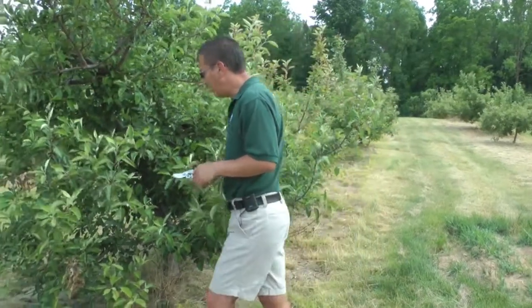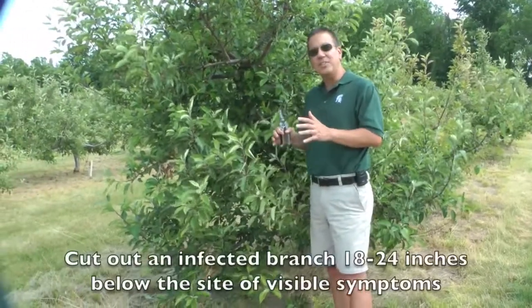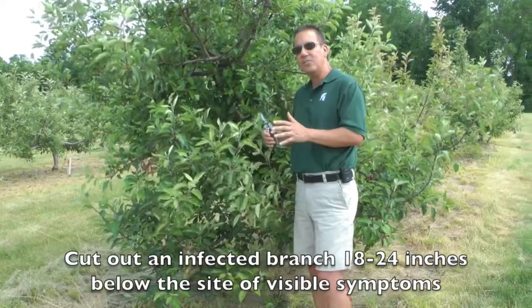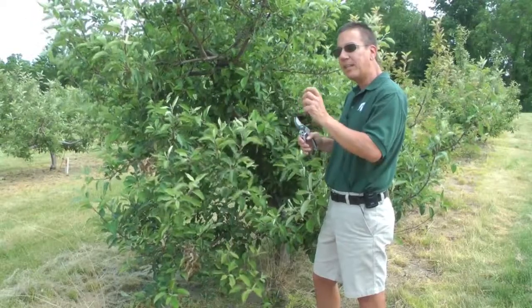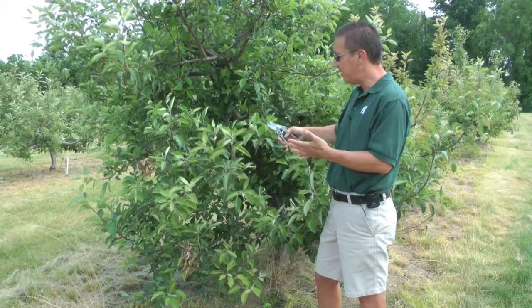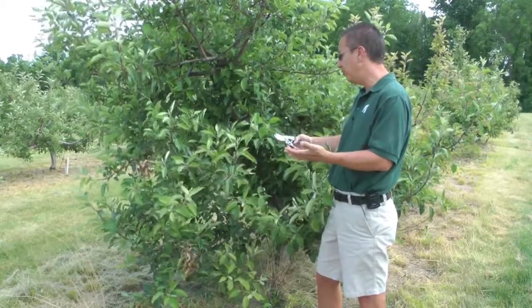There are two rules of thumb regarding pruning. The first is to cut out an infected branch at least 18 to 24 inches below the sign of visible symptoms. This is because the fire blight pathogen can be present in the shoots beyond where the symptoms are visible, so you want to make sure to cut lower than the symptoms to remove the pathogen.